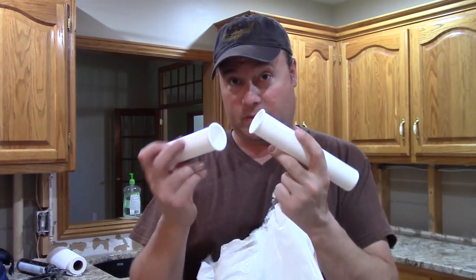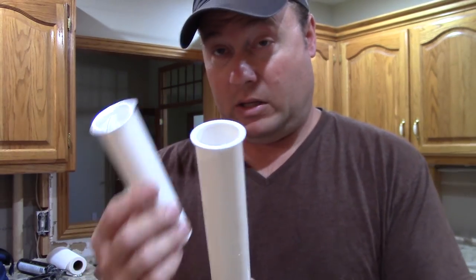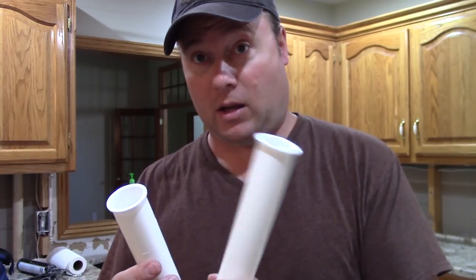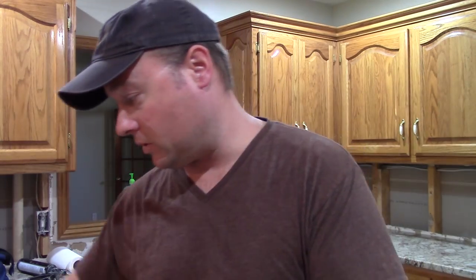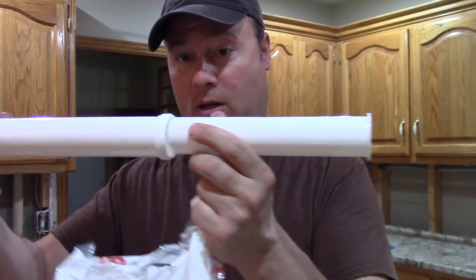We have two of these called tailpipes — you can buy these separately individually in your plumbing department. One is going to come from the sink attached to the bottom of the basket strainer and come down. That flange catches in one of those nuts I showed you earlier, and this is the other half to this. There's a slip nut that goes in there obviously.